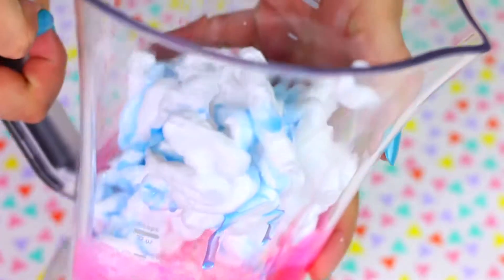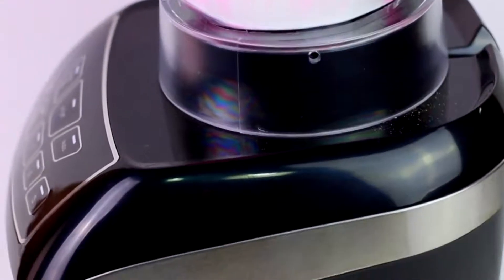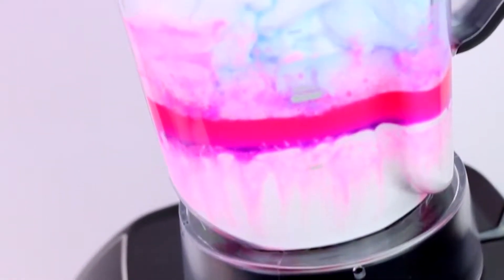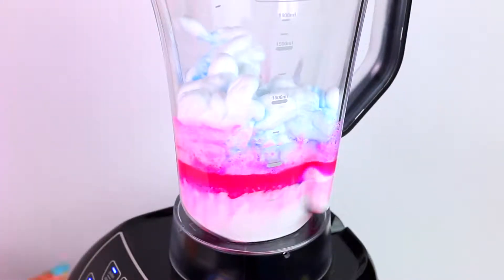And this is how the cup looks with all the ingredients together. It looks so pretty in my opinion. I hope this recipe works. Now is the moment of truth. Let's turn on the blender and see what happens.